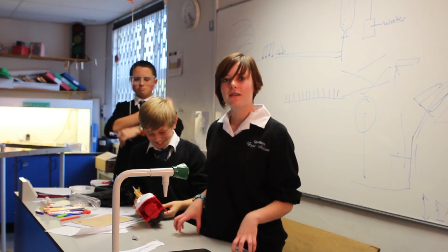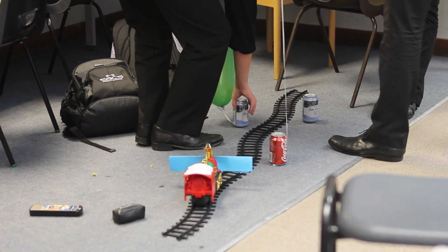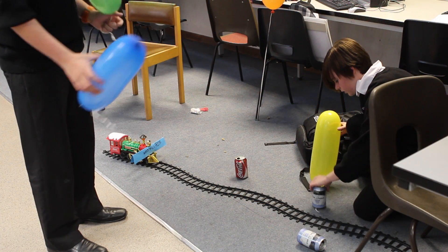Hi, we're at Wooten Upper School. We're doing the Cambridge Machine. We hope it works. Some of the things that it's consisting of is a drain, balloons, and a rocket. We're basing it on our theme this year, which was rockets.